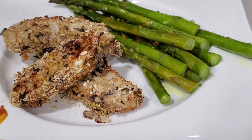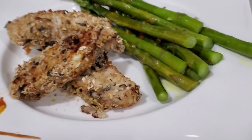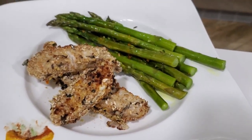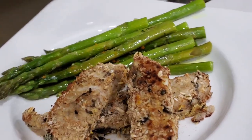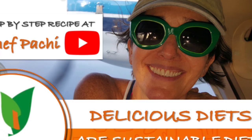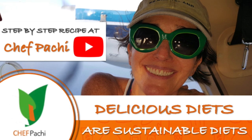It is super important that we all look at beautiful meals before we eat them because it's gonna make us like them so much more. Remember, with Chef Pachi, delicious diets are sustainable diets. Scroll down for the recipe — you can print it. Subscribe and turn on the bell for recipe updates. See you next time!